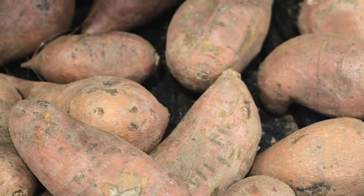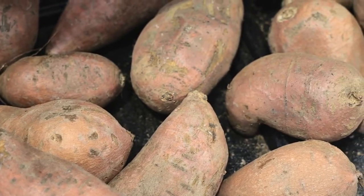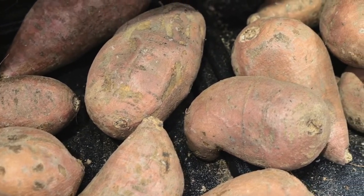It's a fall beer. Most people do pumpkin beers in the fall, so I do a sweet potato beer in the fall because sweet potatoes remind me of fall. And when I was young, my grandmother made sweet potato pies, and they were just so tasty.